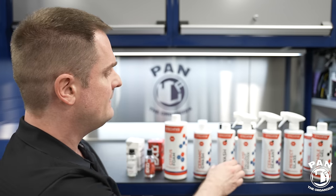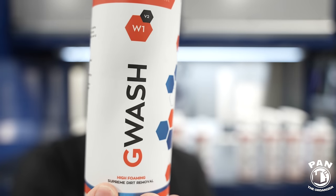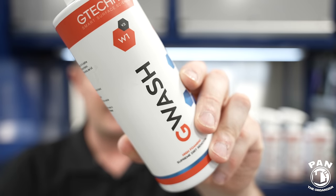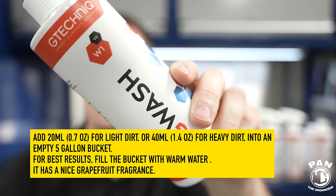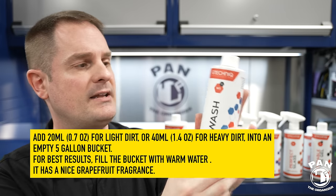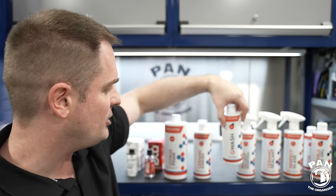Now it's time to move to the hand wash stage. You have two options with G-Technic. If you just want a regular pH neutral shampoo with no protection in it and a lot of suds and foam, you can use their regular W1 G-Wash - this is version two, which has an added wetting surfactant for more work time on the coated surface without the shampoo being rejected by your coating. Always work out of direct sunlight, always in the shade on a cool surface.